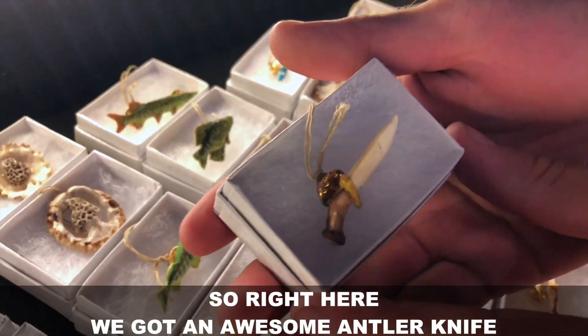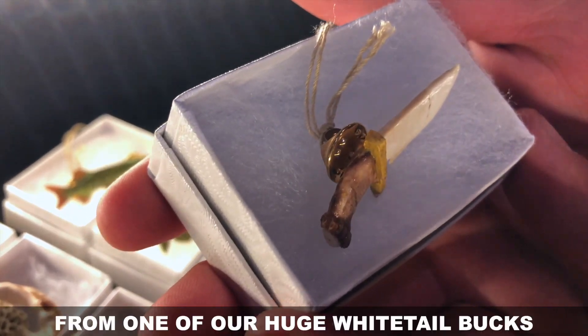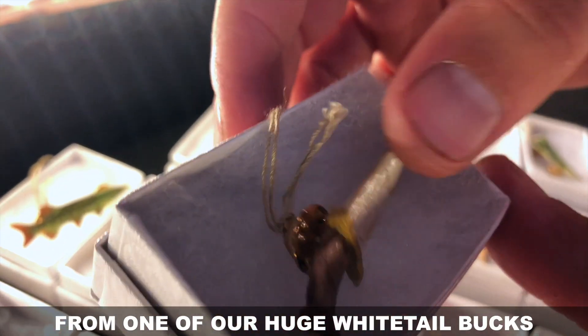Right here we got an awesome antler knife made out of a shed from one of our huge white-tailed buck.